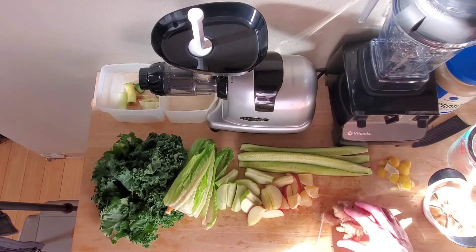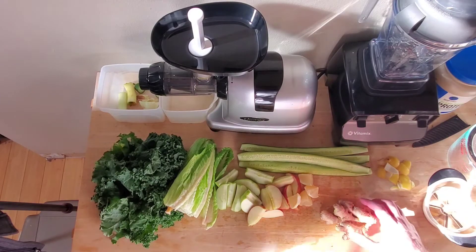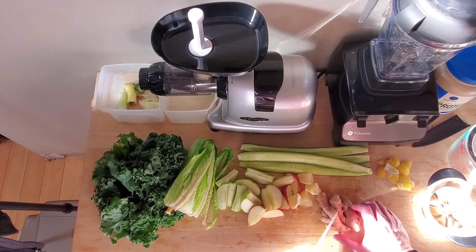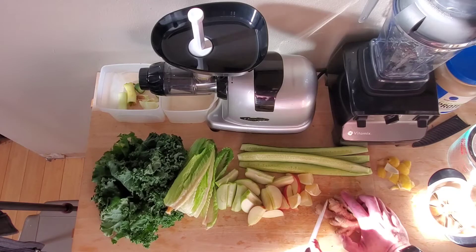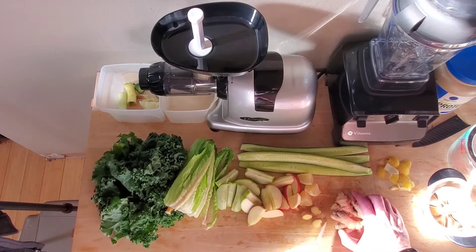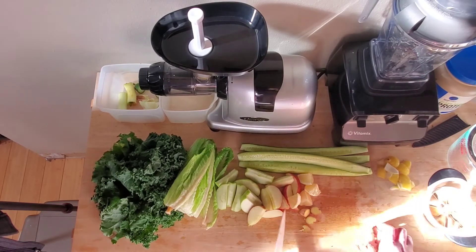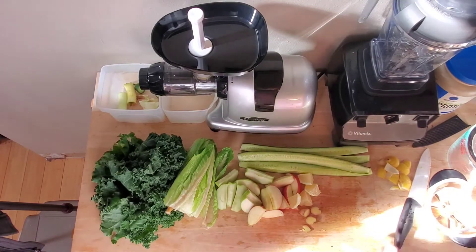Ginger — this is always weird because an inch of ginger is what I remember it being called for in the juicing bible. An inch of ginger is different here than it is here on a thicker piece, right? So we're going to just play around and come up with what I think is the right amount. That's probably too much — maybe just enough. We'll work with that. If it's not enough ginger, you can always add more. We are ready to get started.